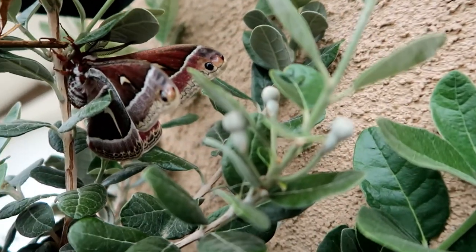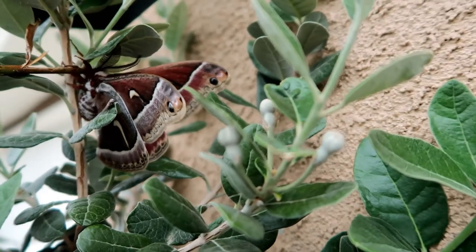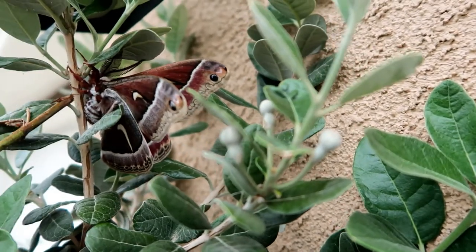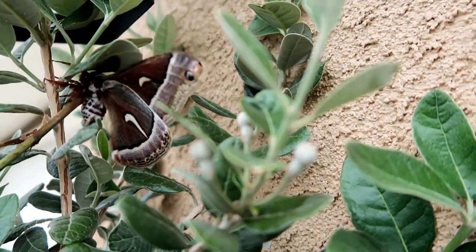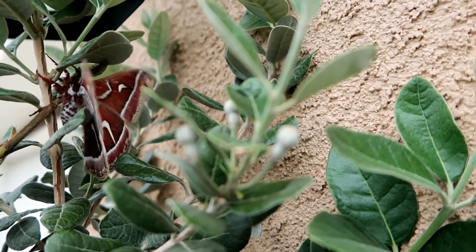Hey guys, I just wanted to share this with you. I recorded this after the video I made that you guys saw previously. I looked up some facts about this beautiful moth — it scared the heck out of me.